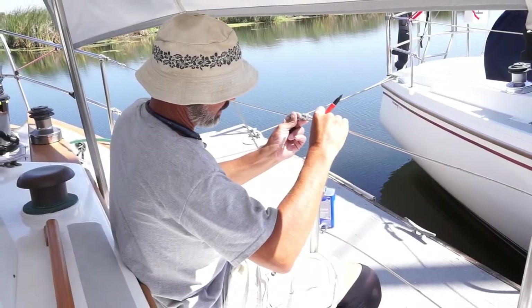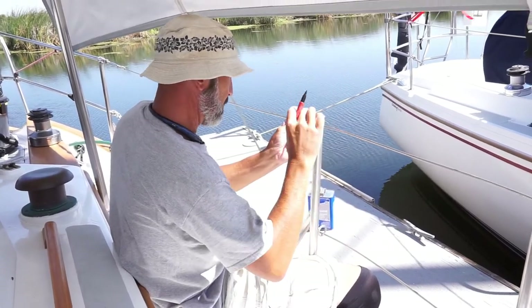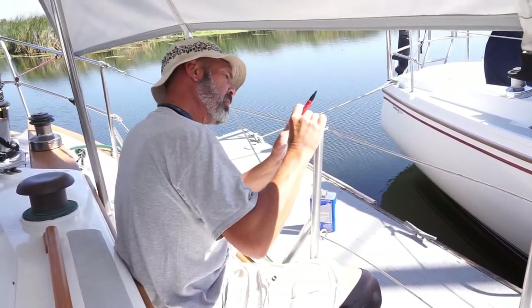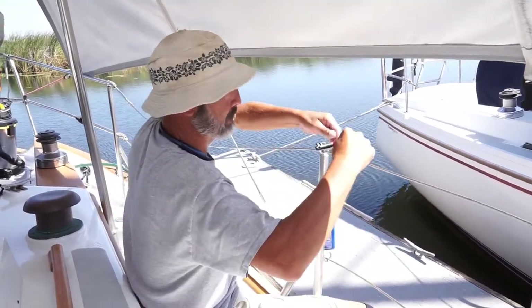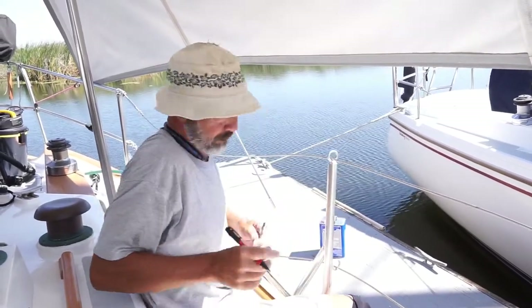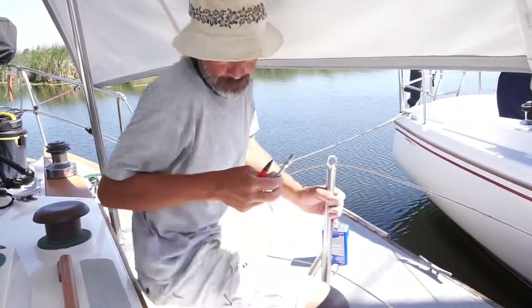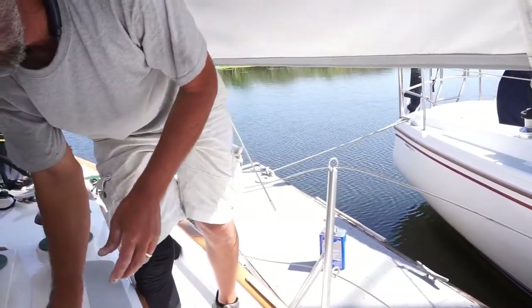I'm getting ready to measure and cut the cables for the eye side of the gate kit. This is the fun part — cutting it mid-air with nothing to support it at all.